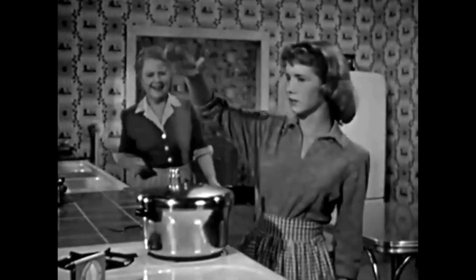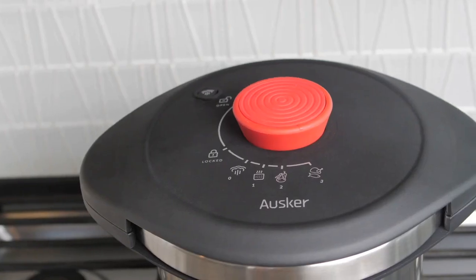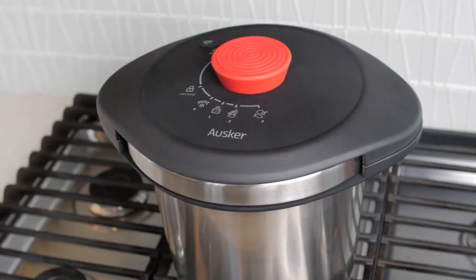Pressure cooking has come a long way since your great-grandparents' time. And the multi-mode, gorgeously designed Oscar Pressure Cooker is proof.